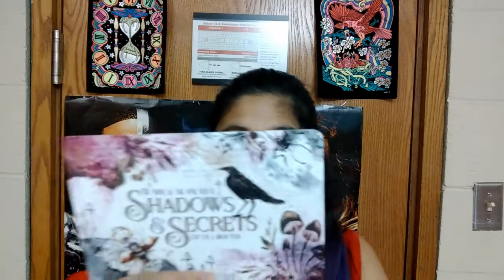The last thing in the box was the spoiler card for the next one. The theme of the April box is 'Shadow and Secrets.' This looks beautiful to me, honestly. And the pin - how could I forget the staple Owlcrate pin? I love these.